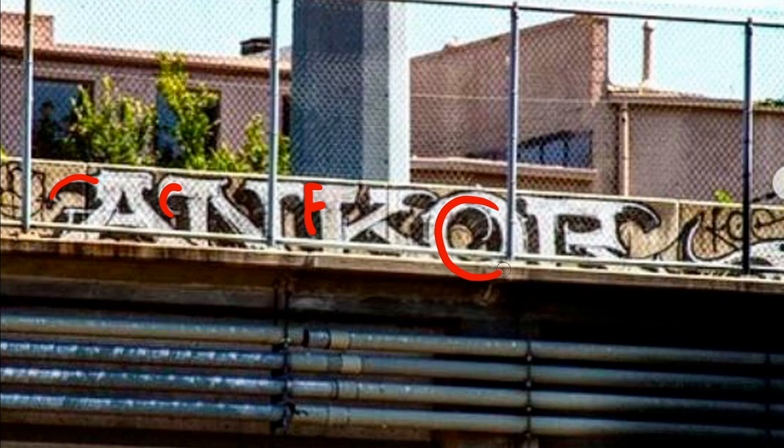But the O, once again, is extremely simplified. You don't have to do much to the letter O in order to make it look dope. Just focus on making the letter O look like it's a part of the same piece and you'll be fine.